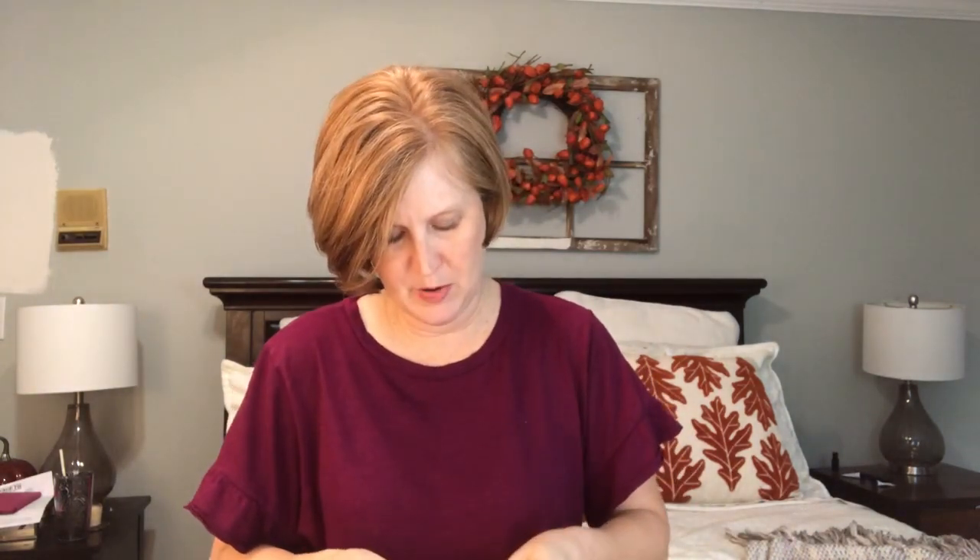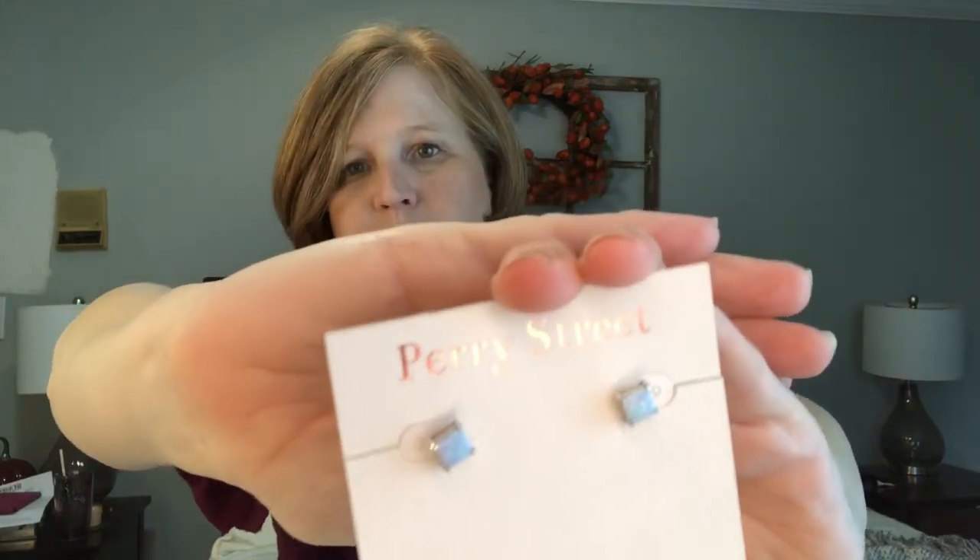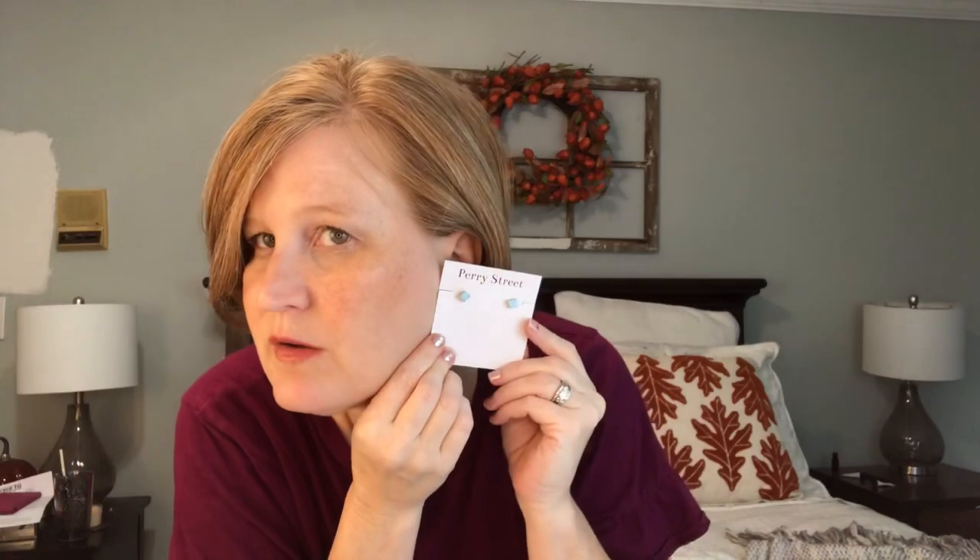The next thing in here is by Perry Street. I couldn't tell what these looked like online and I went back and forth about putting them on my wish list, but I decided to keep them. These are the Marina Square Studs in a light blue opal. They are really pretty and they're $34. I'm not sure about these though — I'm going to have to think about them. I do love a good opal, but I like a classic white opal, and I think that's what I thought this was even though it says light blue opal. That's my fault. I like them, I just don't know if I want them.